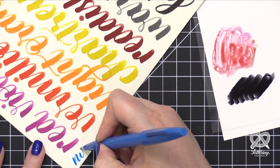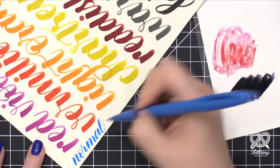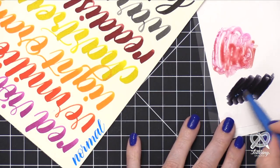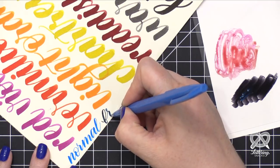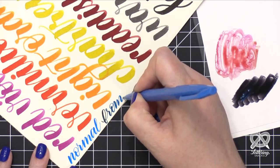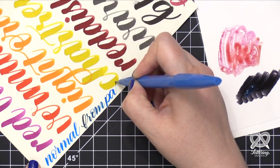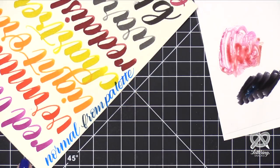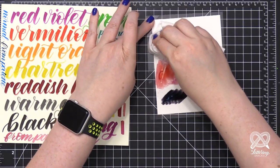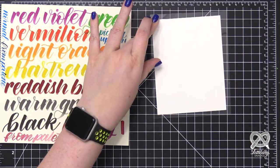I thought it would be fun to experiment by mixing the Pentel Sign Pen with the Ecoline Brush Pens. I'll show you what the Pentel Pen looks like on its own - that's the normal blue color. Then I've scribbled out some black Ecoline marker onto my slick surface, and when I combine them, the tip of the blue marker becomes really dark. As I keep writing with it, it returns to its normal shade. This is another way to stretch your marker and do some really fun effects. I just used a piece of plastic packaging as my slick surface - you could use glass or a ceramic plate.